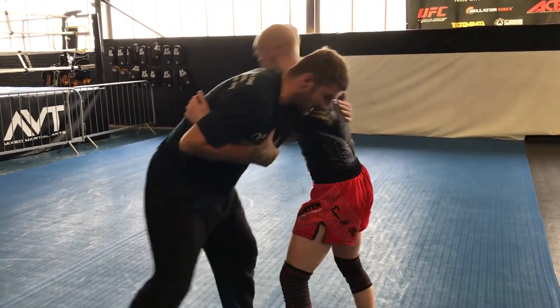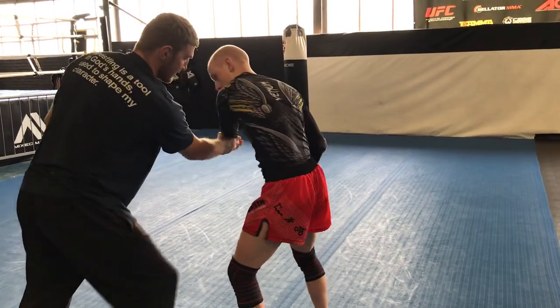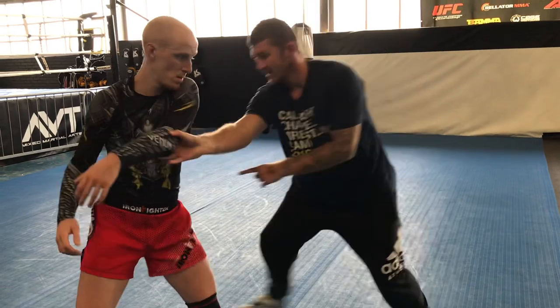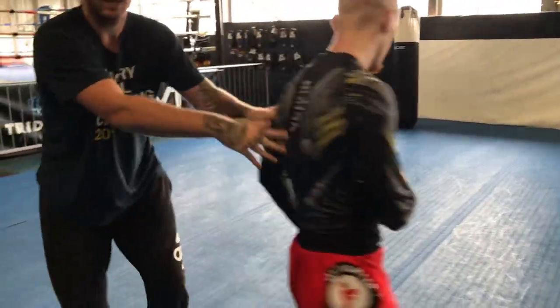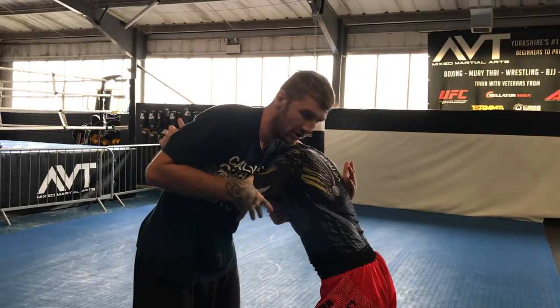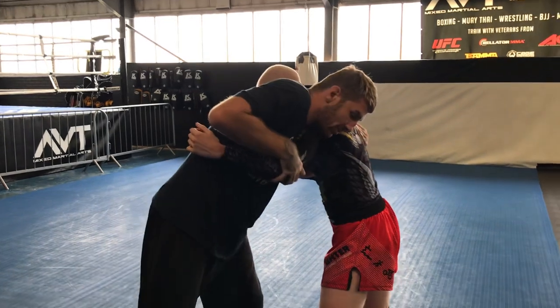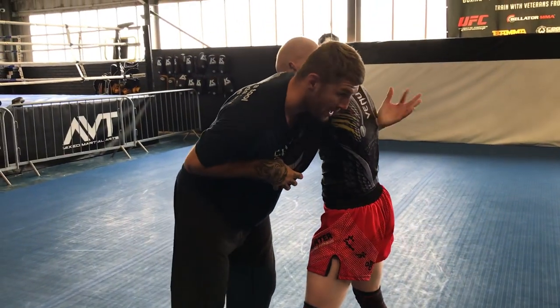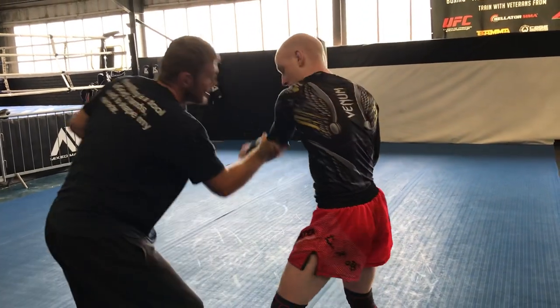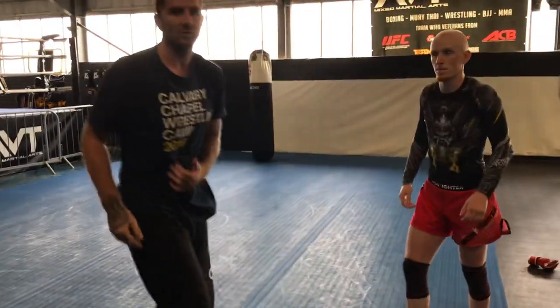The idea is that by pushing this across, he can't turn into me, so I can effectively stay on the outside of his arms. It's just clearing that underhook. And then you can mix the two together. So I could be here — thumb goes in, I break this down, I rip my underhook out, I punch this up, I punch him, and then I enter for my takedown. That would be like a nice MMA blend.